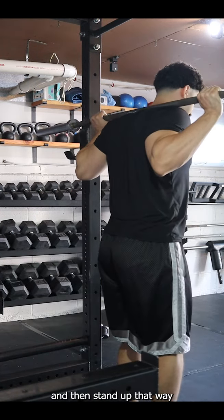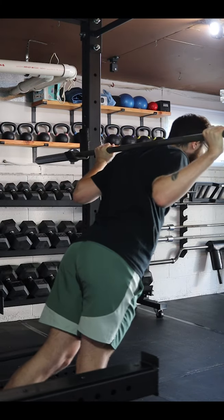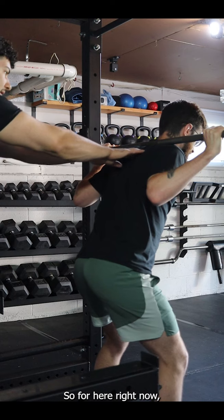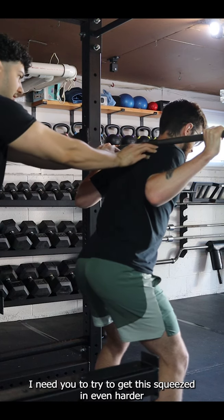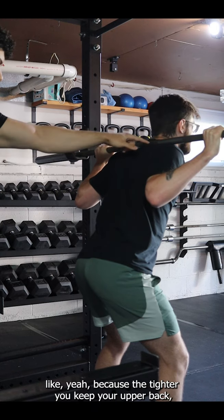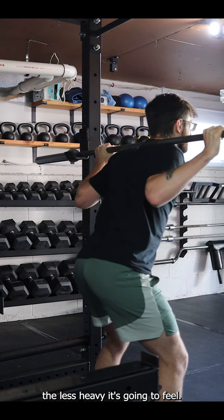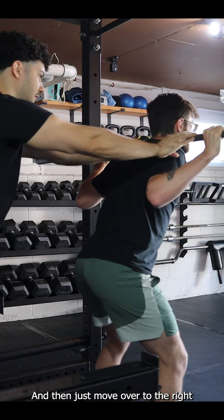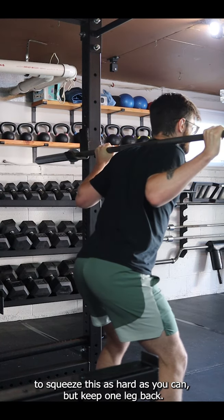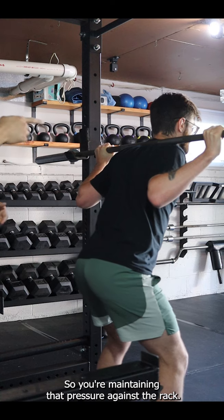This one looks good, and that's where everything is most comfortable. But right now I need you to try to get this squeezed in even harder, because the tighter you keep your upper back, the less heavy it's going to feel.